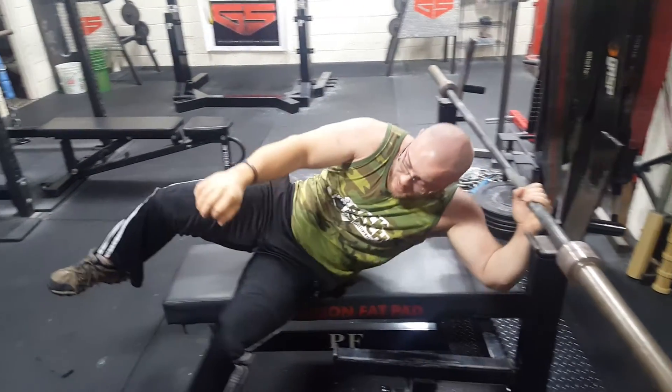There are some big benchers out there that do like to lift their head off the bench, and in some federations it's actually legal. You can do that as long as you're keeping your chest position high and you're not rolling forward on your shoulders. Some people can get away with it and prefer to do it that way, but I say it's not worth the risk. Just keep your head back and keep that position.